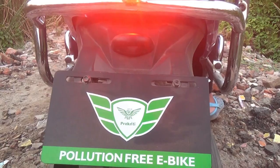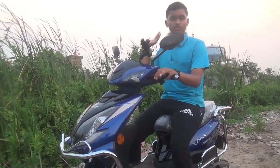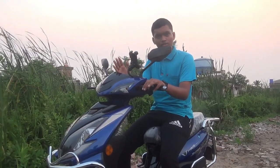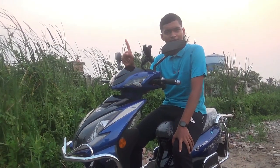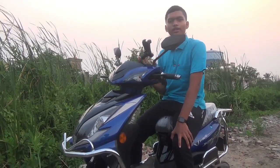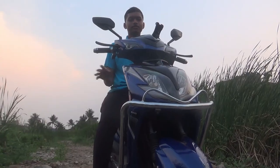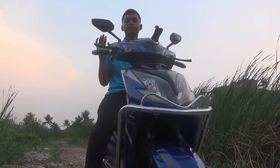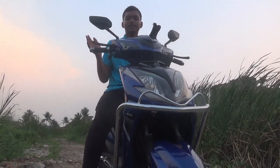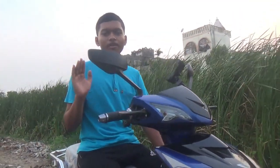The main feature of this bike is that it is completely pollution-free. It runs on a lithium-ion or lead-acid battery. There is no exhaust, no emissions, and the bike operates silently.